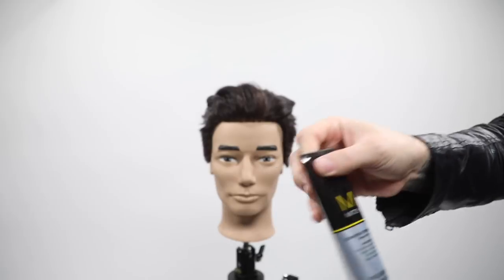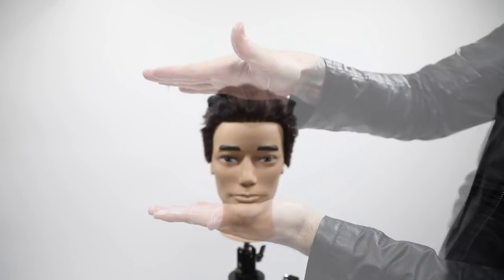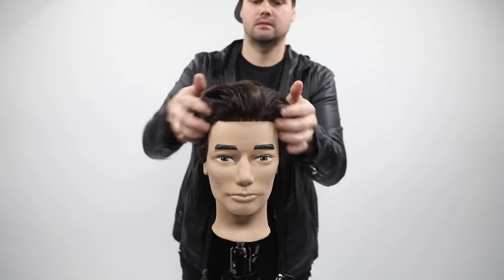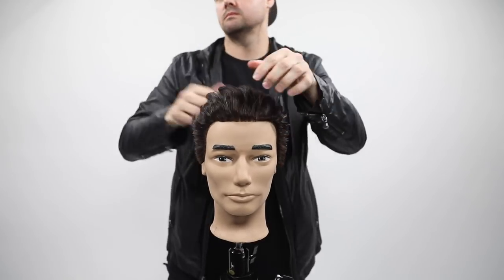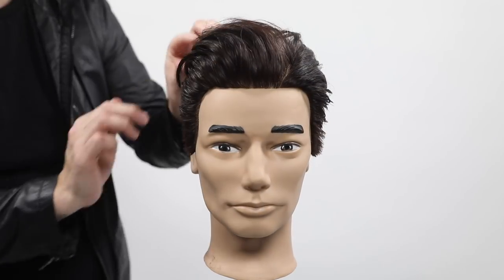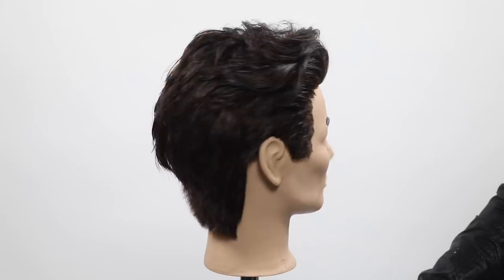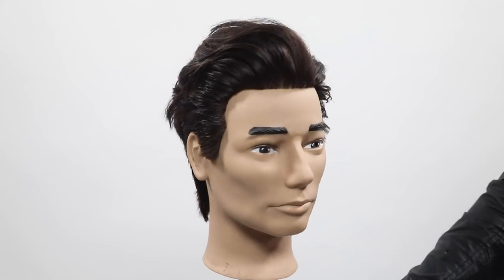This is the last product I'm going to put in — one of my top men's products: Construction Paste from Mitch, a Paul Mitchell product for men. It's got a mesh fiber feel to it, not super sticky, doesn't have an unbelievable hold, so it's great for people with thicker hair who are just looking for a little bit of control, shine, and texture. You can see the texture, you can see the disconnection — it's not extreme, but it has that lived-in feel, and that was the goal.